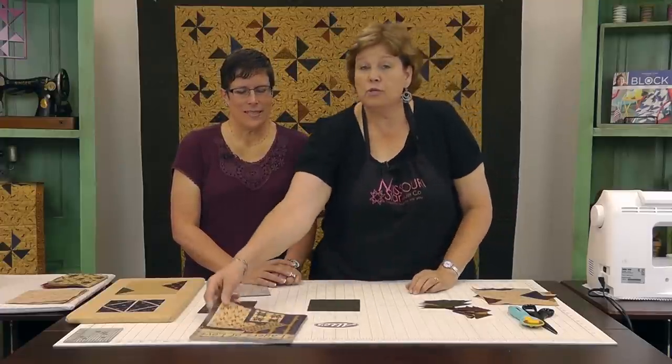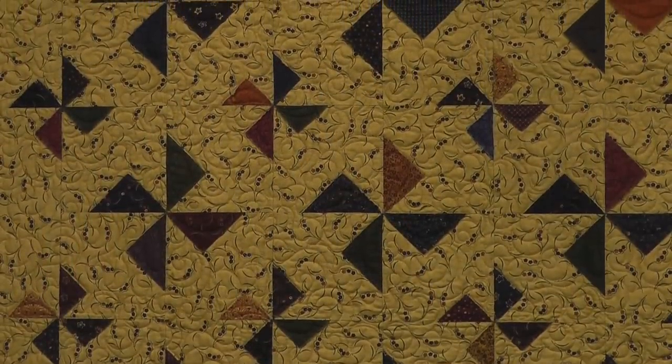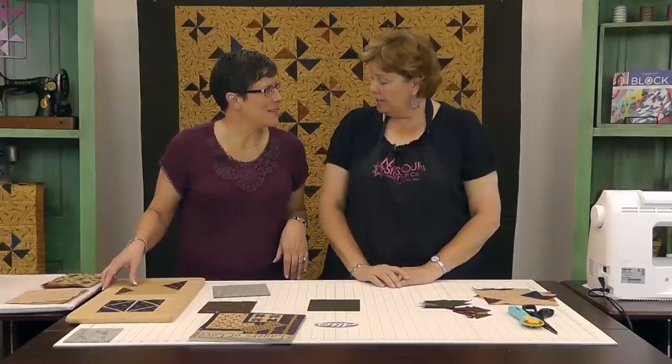So today what we're going to do is this quilt behind us right here, and wait until you see how easy this is. It's just amazing, it's just so quick and easy. I just love the way you think, it's just amazing to me. So walk us through this, would you?